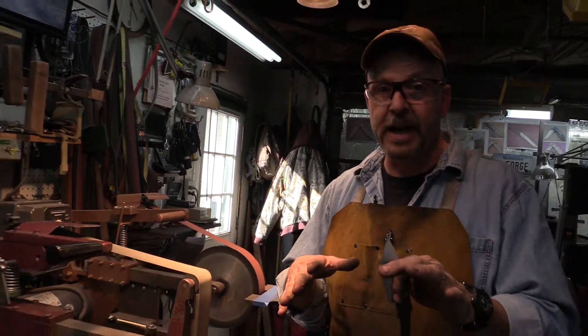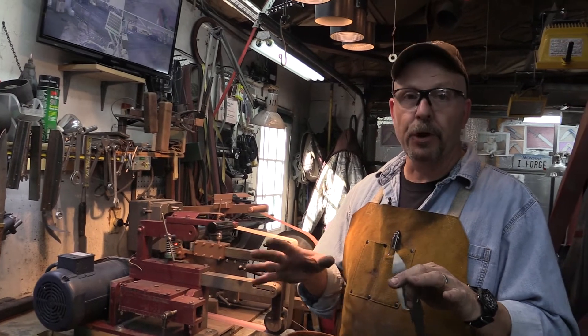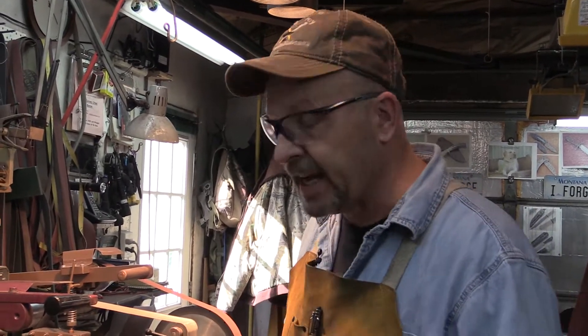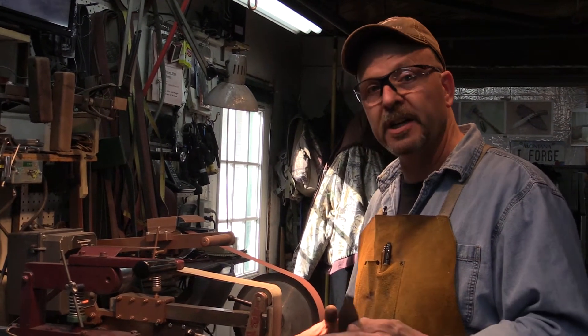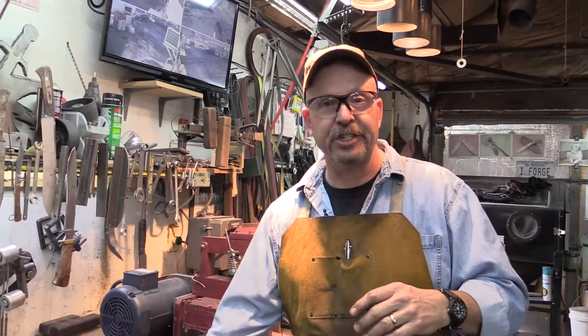So essentially that's it for right now. We'll come back later and probably do a full-on grinding video at some point in time, but I just wanted to demonstrate exactly what I mean when I try to relay a grinder being the correct height for the individual. Thanks very much. We'll talk at you again soon.